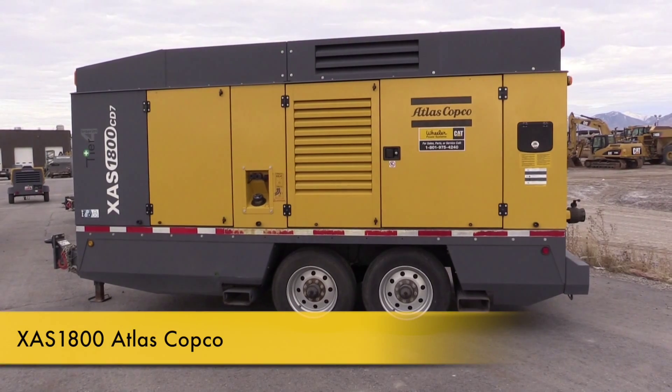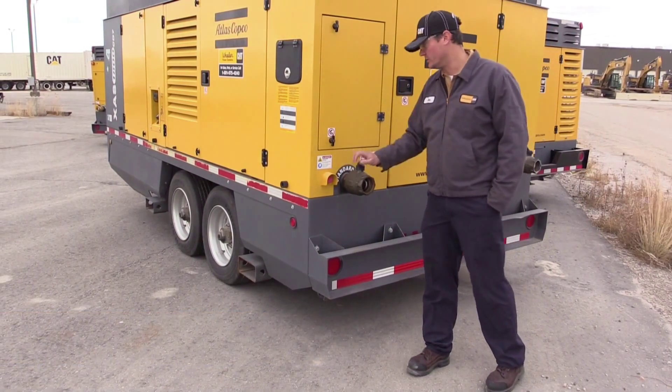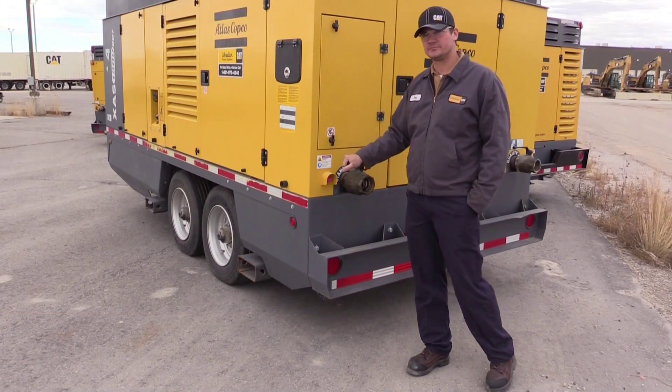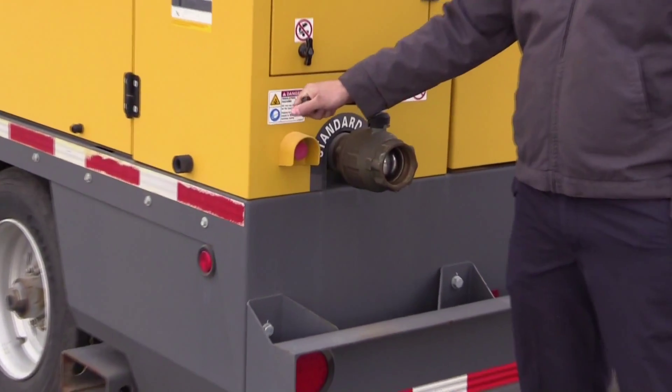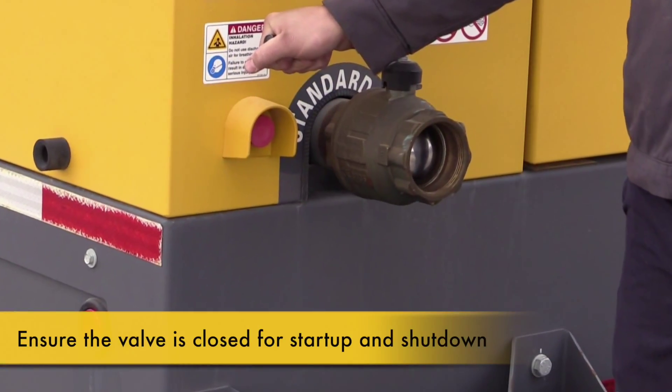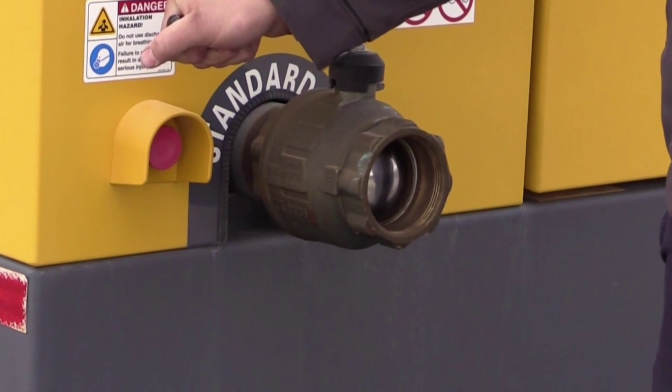The start-up and shut-down procedures for our rental air compressors follow a similar procedure. First, always make sure that the outlet valve is in the closed position. It is also important to note that when shutting down the air compressor, ensure that the valve is closed. Leaving it open in either situation could result in large amounts of oil blow-by.